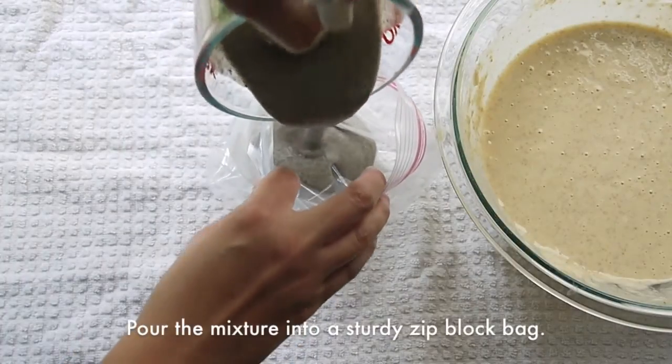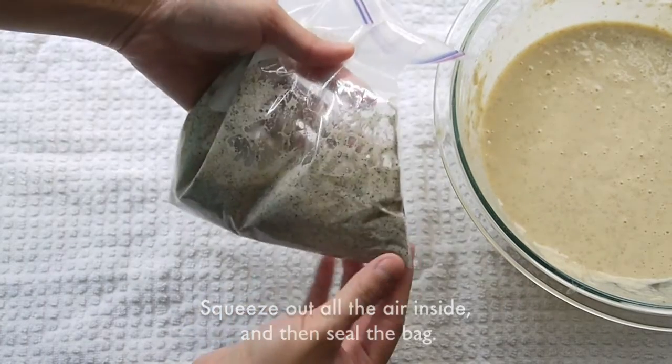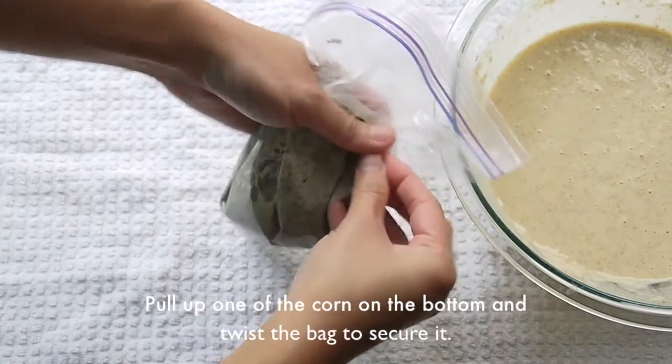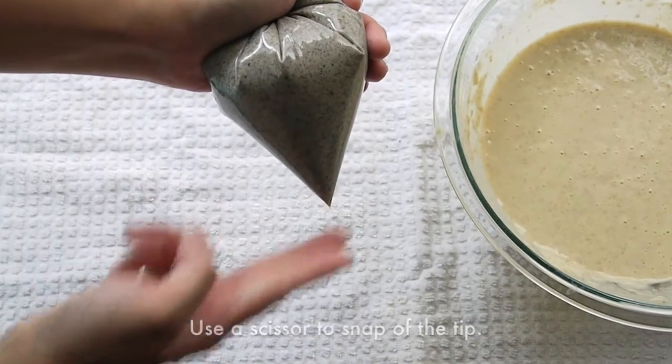Pour the mixture into a sturdy zip-lock bag. Squeeze out the air and then seal the bag. Put up one of the corners on the bottom and twist the bag to secure it. Use scissors to snip the tip.